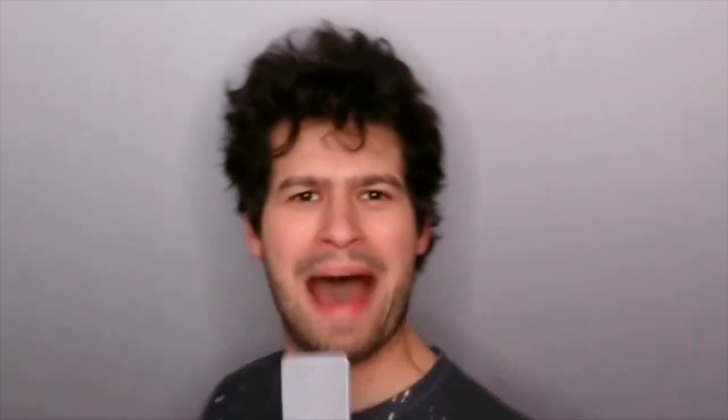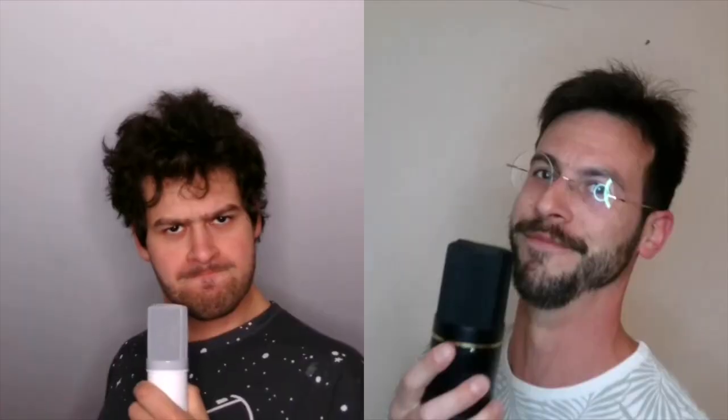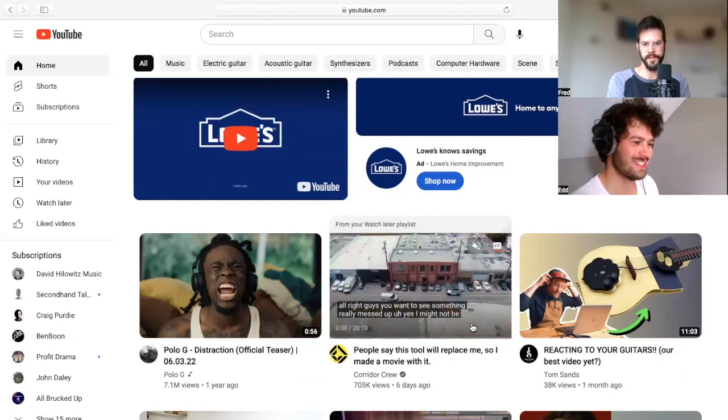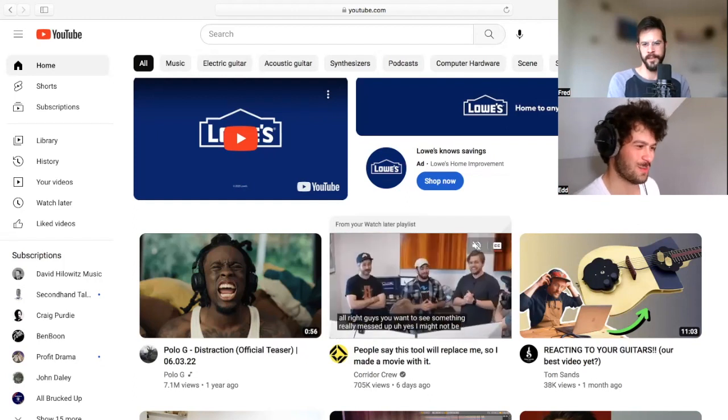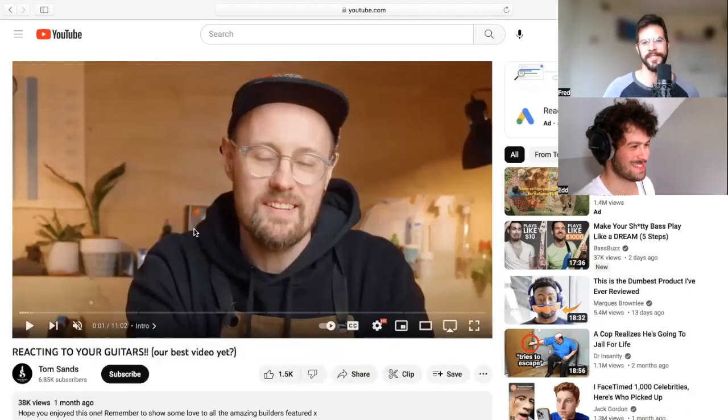Two musician brothers on Muzzle Tough — they have a crippling addiction to buying stuff, so they made a rating system: if a product gets a 25 out of 30, they have to buy it. So this guy, Tom Sands, is reacting to your guitars. Should we react to a reaction? I got nothing better — let's do it.